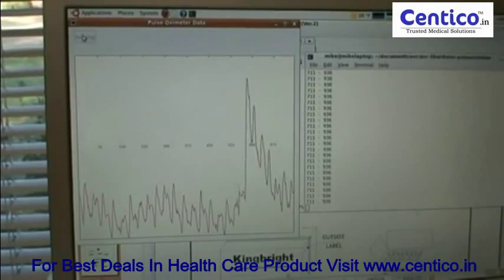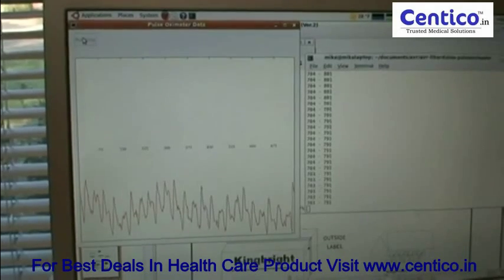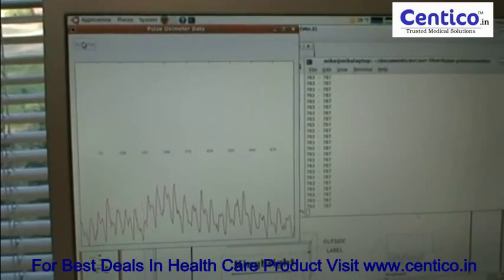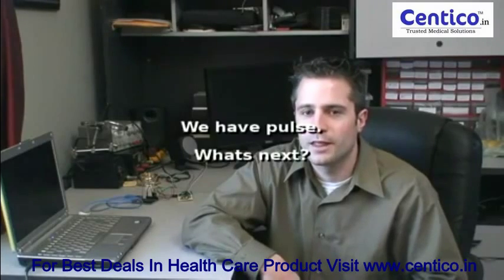What you're looking at right now is a graph of the light absorption from a red LED. As my heart pumps blood through my body and into my finger, you can see that change over time and you can see my heartbeat. One of the next steps is to write some software to detect these beats and calculate the heart rate.